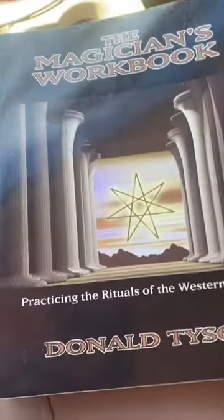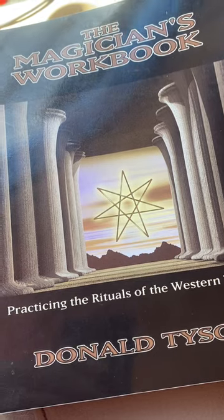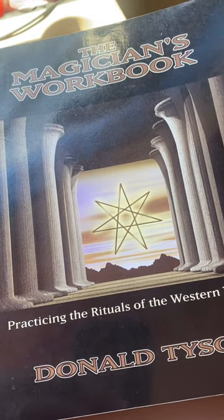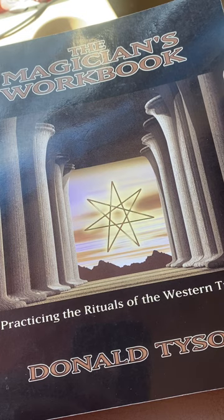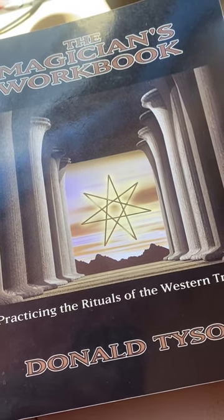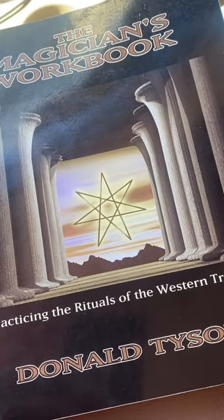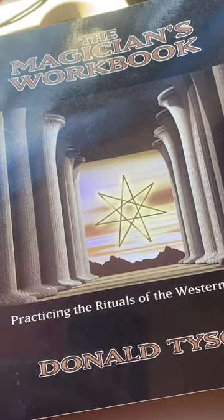This book right here consists of 40 exercises. The book is aimed at taking the absolute beginner and going through these 40 exercises, which at the end of it, the student will be a legit magician. Basically, the book is aimed at teaching magic by doing magic.